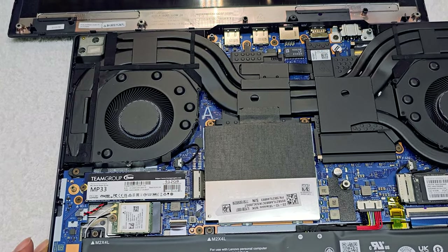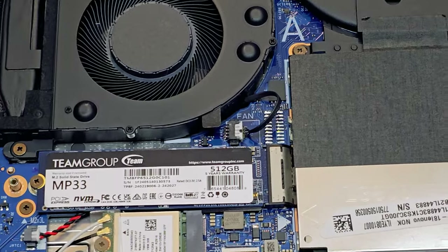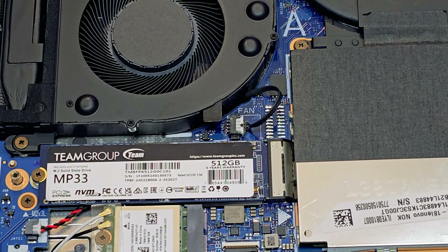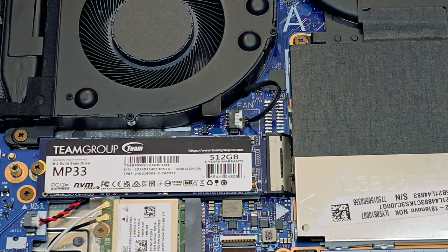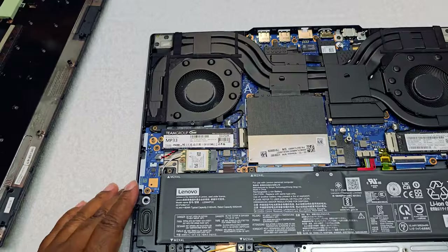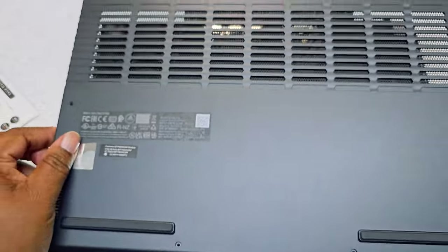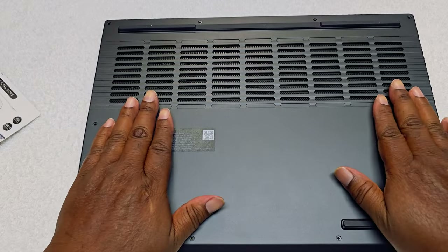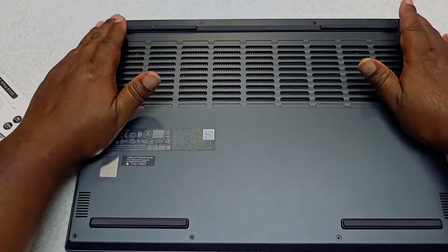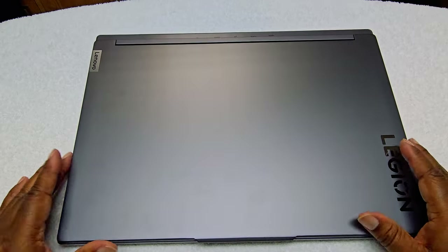There you go. Let me get a little closer so you can see it. It's all in there nice and snug. Now I have to go into Disk Manager to get all that done. Let me get this back together, put the screws in, and we'll get to still running through the build. The build is okay — let's talk about it.